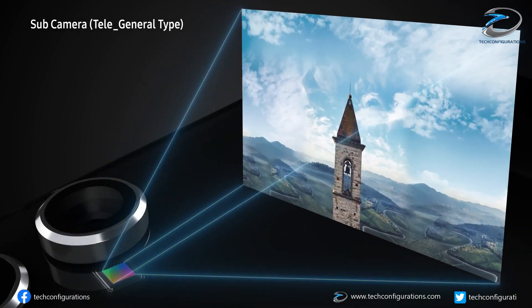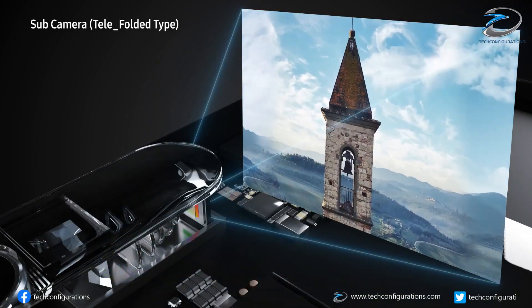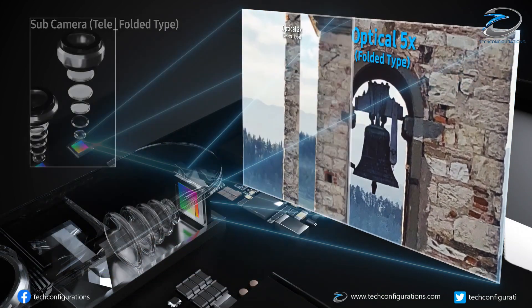In addition, the ball-guided method is much more energy efficient, which becomes increasingly important as more lenses are used along with bigger image sensors.